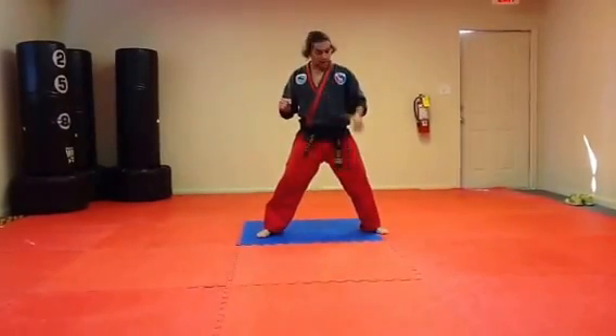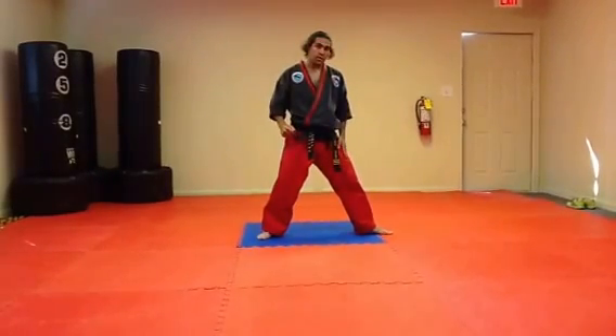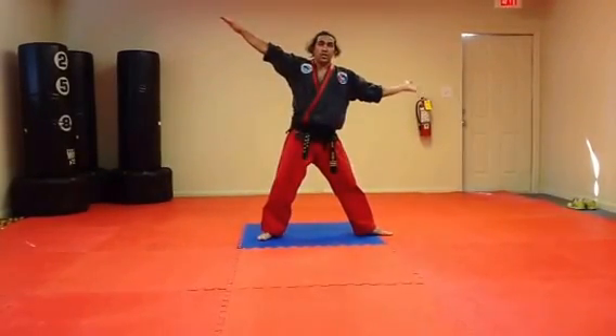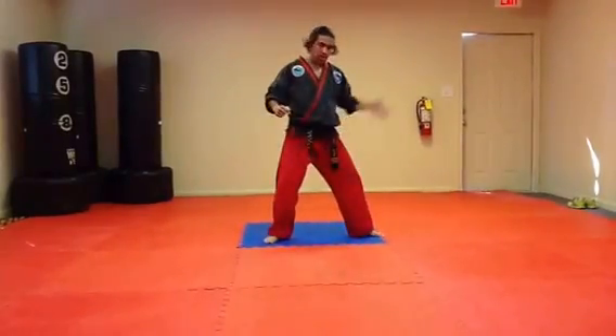Again, like with the jumping back turning kick, the advanced form is to send the opposite, non-kicking leg in the opposite direction in a torquing fashion. See how the leg goes out?